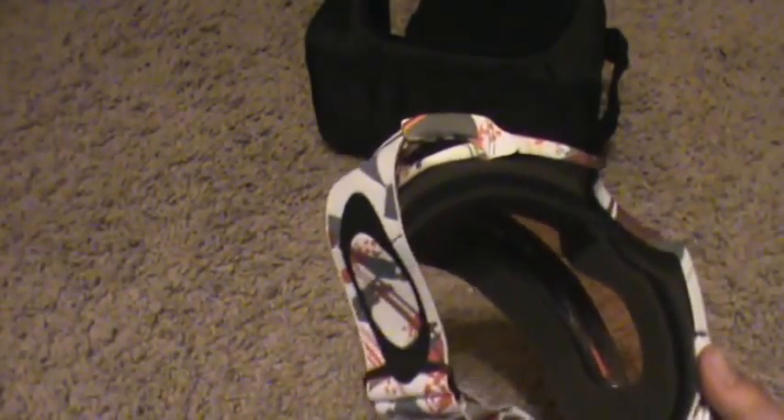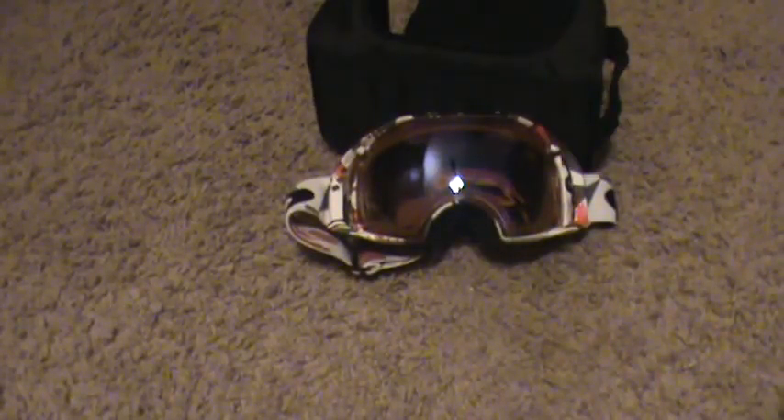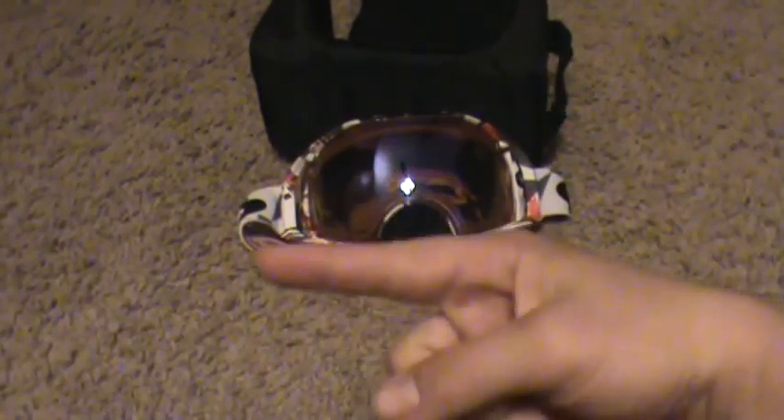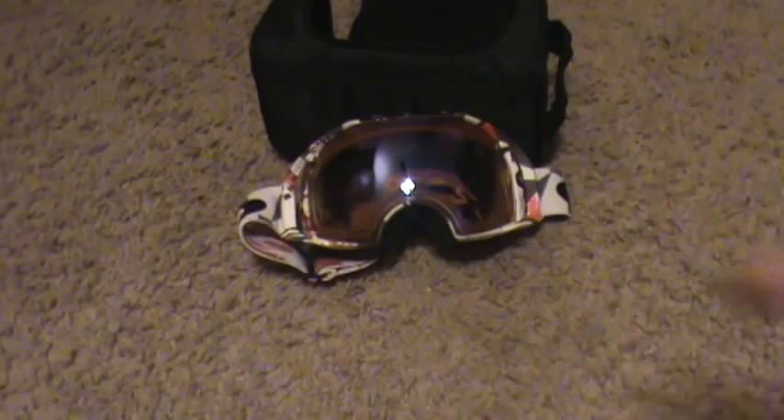Another cool thing is this foam right here — this foam is amazing. I can't wait to use these and go boarding. Comment, rate, and subscribe, leave me messages asking me anything you want. Expect some new videos — I did another unboxing of my GoPro, link maybe in the description. Peace.